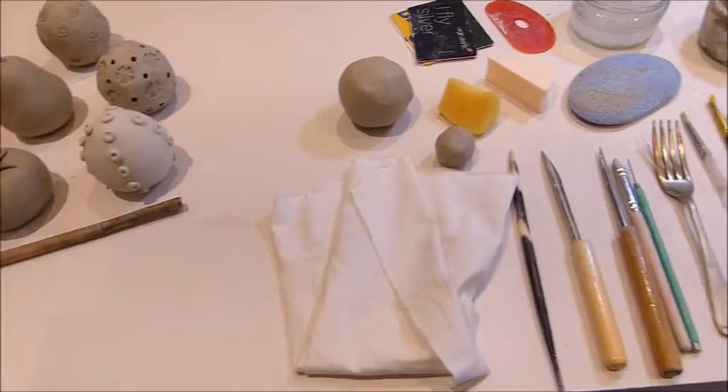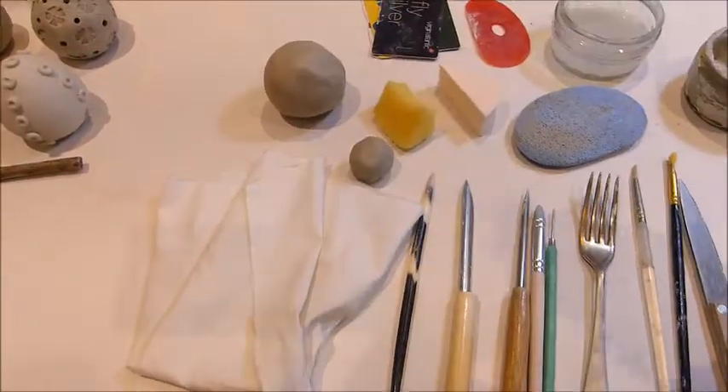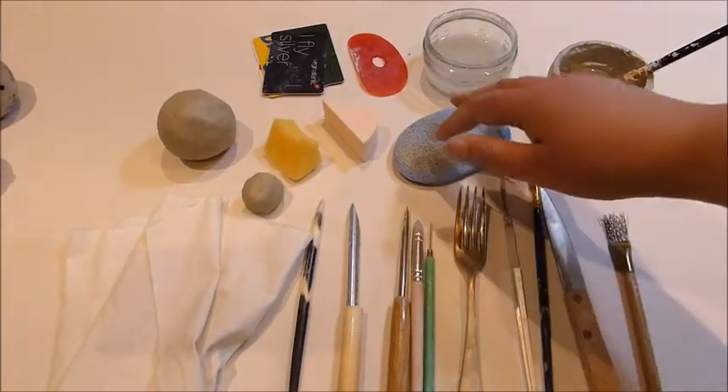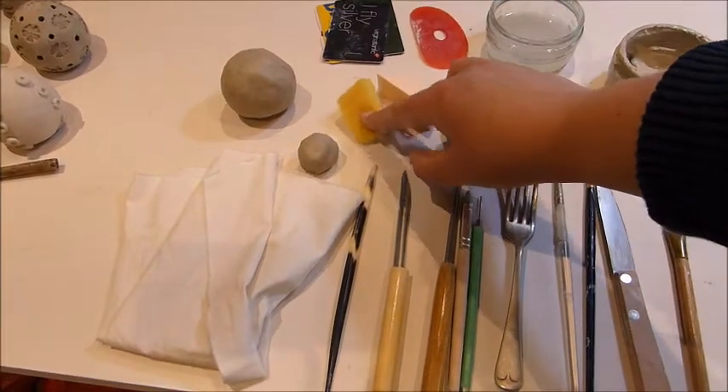These are the tools that you're going to need. I used 200 grams of stoneway clay — it's slightly grogged, which is ideal for the garden. I'll need a sponge; you could use a makeup sponge or something with a fine texture.